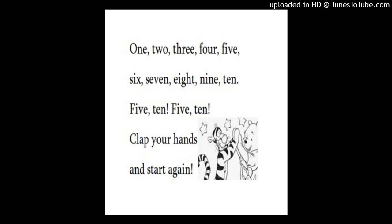Pupil's Book, Welcome Unit, page 19. Activity 2: Listen and Sing.